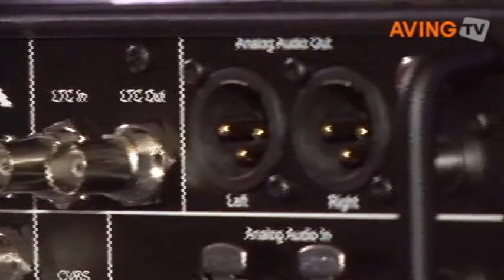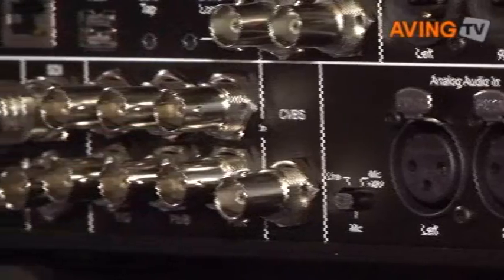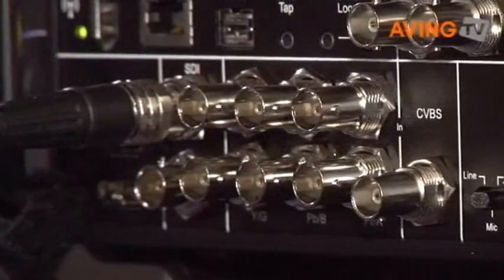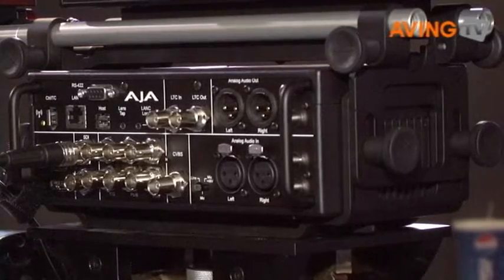All of your media is digitized through a ProRes codec built into the unit. So again, no log and capture, no digitizing. It doesn't matter what kind of camera it is — it can be an HDV camera or a Sony EX. As long as it's got a video out, it'll record it direct to ProRes, which is on the storage media inside.